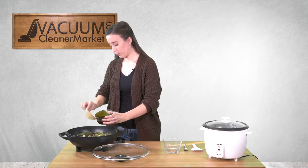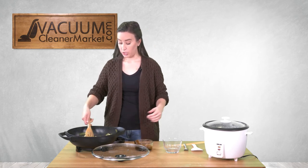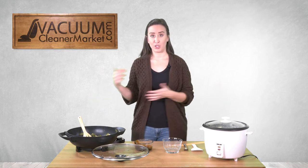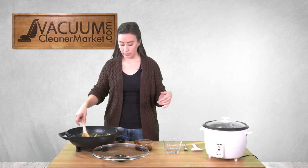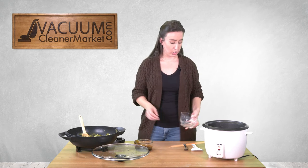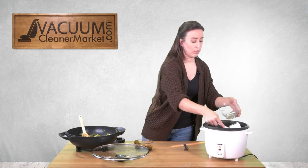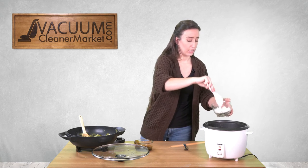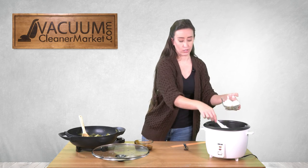I add the sauce until it's about evenly coating all the veggies. If you're going to be serving this over rice, it's perfect timing — if you start the rice and the wok together, they'll finish at the same time. This meal is really good for when you're trying to stay healthy but don't have much time. It's about 20 minutes start to finish.